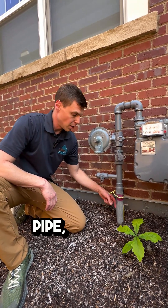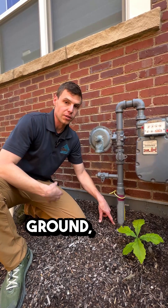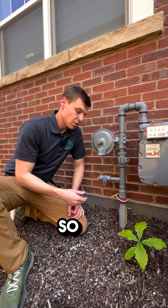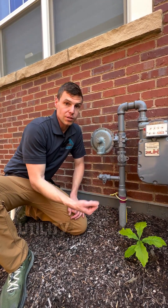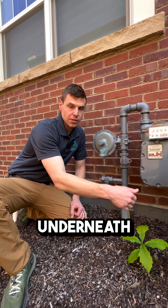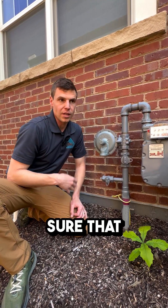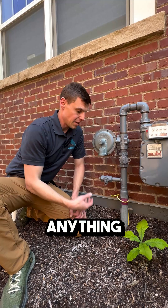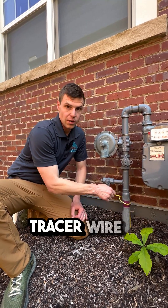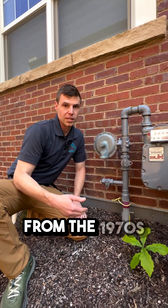So this metal pipe, shortly after going into the ground, turns into plastic before it goes out to the main gas pipeline. If it wasn't for this tracer wire, the utility wouldn't be able to locate the line underneath the ground. So we make sure that any time we're doing anything underground, such as digging, we won't hit a gas line. Tracer wire is something I'm going to look out for, really from the 1970s home.